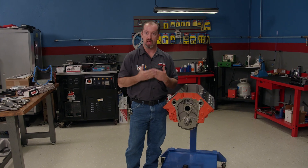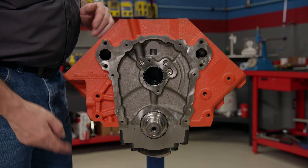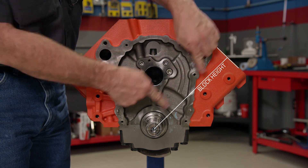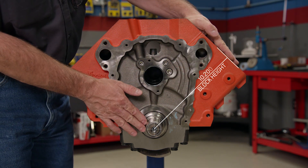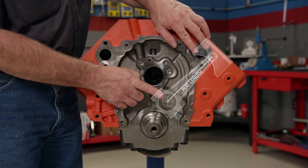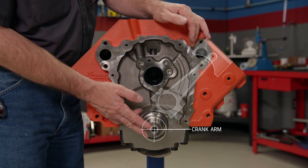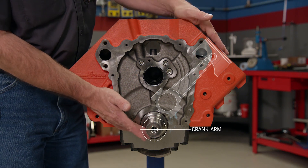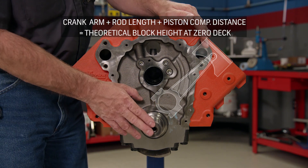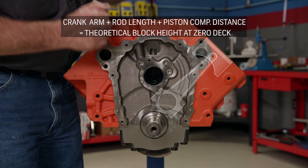Here is a quick look at how we came up with the calculation of what we needed to use. What we are referring to is block height — the centerline of the crankshaft to where the cylinder head bolts on, which in this case is 10.200 inches. The piston's compression distance plus the center-to-center length of the connecting rod plus half the stroke, which is called crank arm, should equal the block height. We tailor the compression distance and rod length with our crankshaft to get that, so theoretically our piston is flat with the deck at TDC.